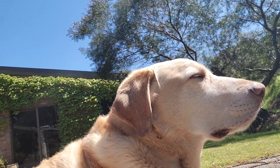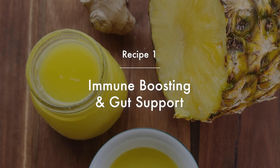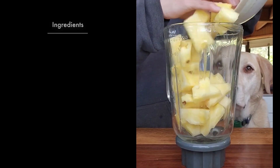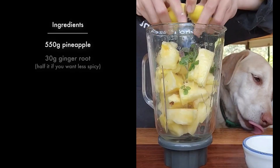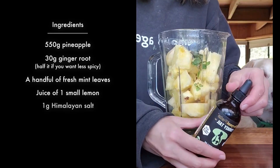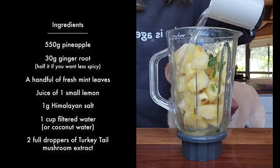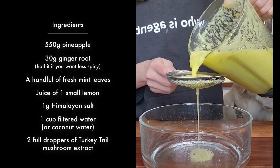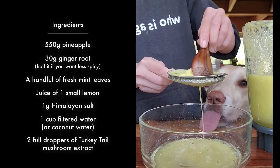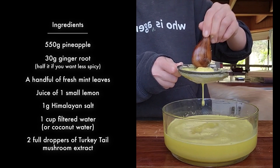Shall we get started? The first one is an immune boosting and gut support shot. This recipe is full of antioxidants, vitamin C, and anti-inflammatory properties to boost and support the immune system, as well as ingredients to aid with digestion such as pineapple, ginger, and turkey tail mushrooms. To learn more about the ingredients, see the video description below.